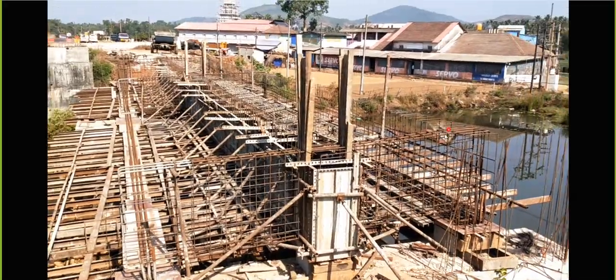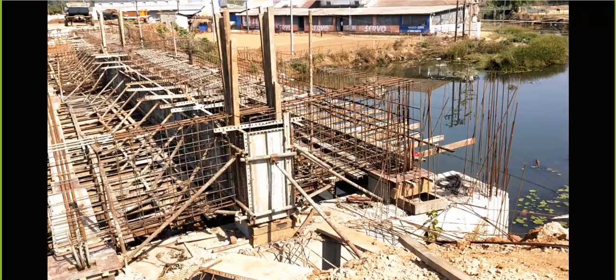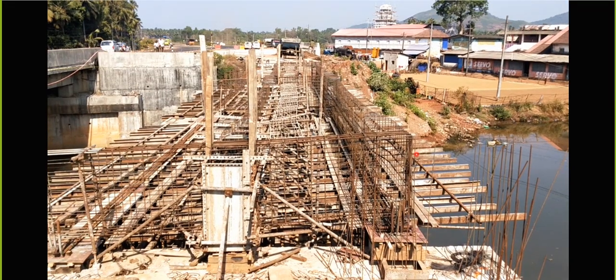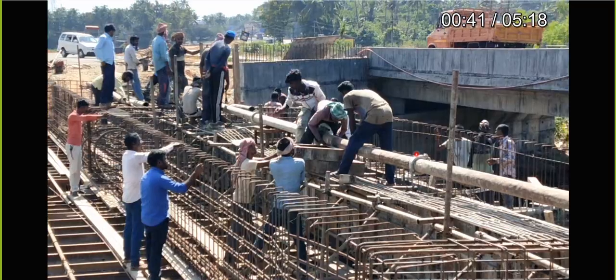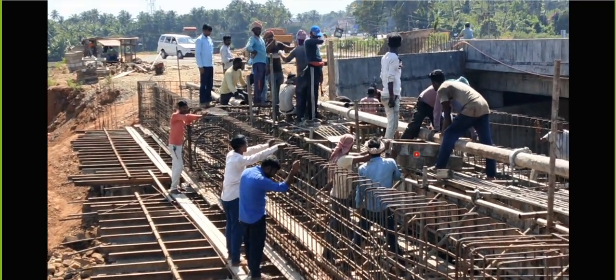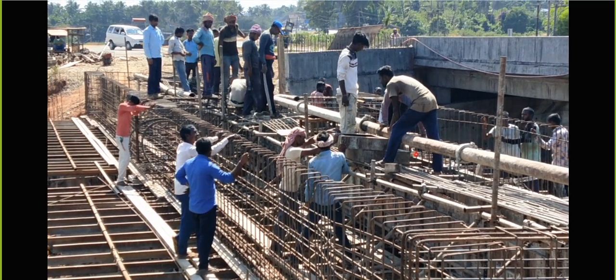You can see this portion is at a higher level and this portion is at a lower level - because of the super elevation that is how it has been done. Once that is done, finally we'll do the concreting. They arrange the pump and through this the concreting will happen for the girders.